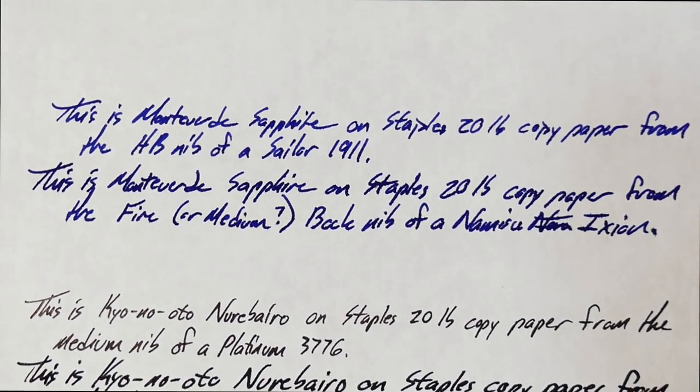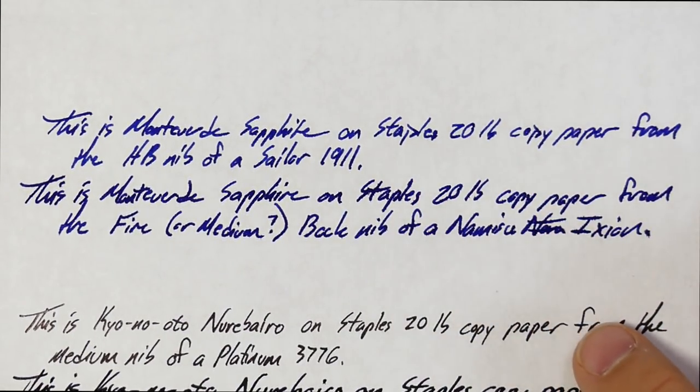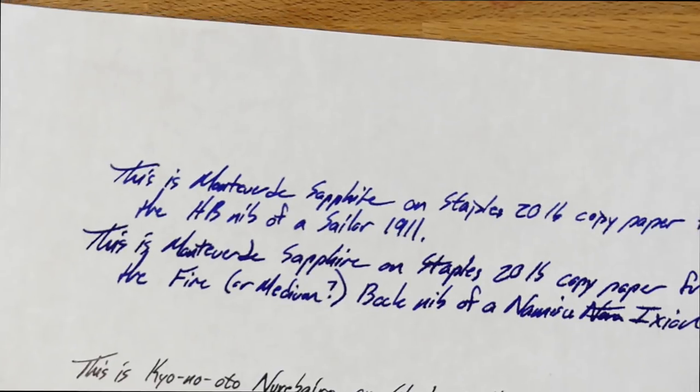Let's look at it on a couple of other papers. The 20-pound performance is not perfect — it does have a little bit of feathering and a little bit of bleed. Keep in mind the Ixion goes down very wet, so that's where you see most of the feathering. You do get a little bit from the Sailor as well, but not all that much. And on the back, you definitely get a little bleed from the Ixion. The Sailor at the top is a bit drier, even though it is broad — that's what counts as broad in Sailor. But it does have a couple of little spots of bleed, so not perfect on 20-pound.